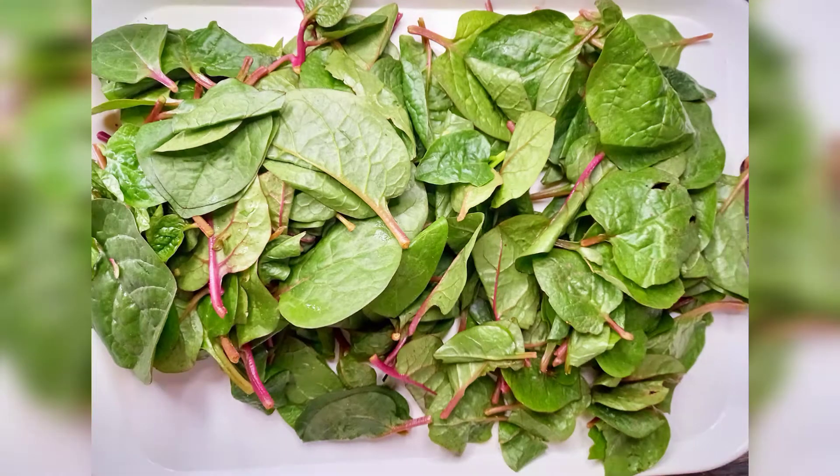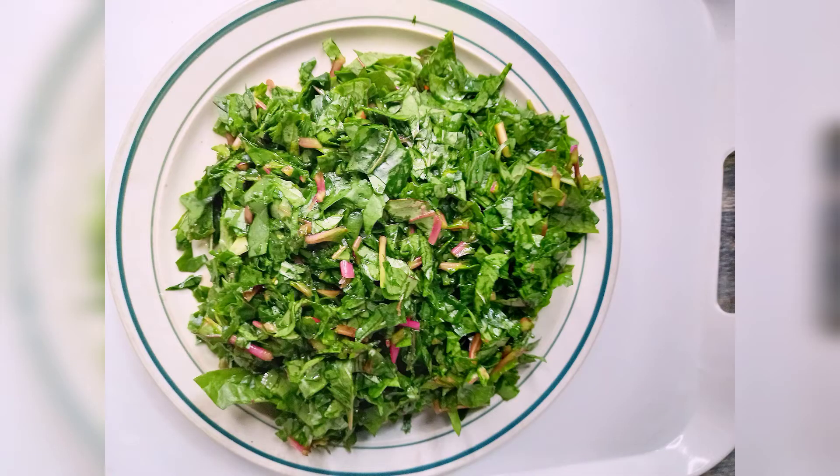Spinach also reduces hypertension, has anti-inflammatory properties, keeps your body relaxed, prevents acne, and gives you a glowing skin. To get the leaves ready, I had to wash them first before slicing.